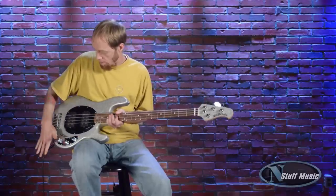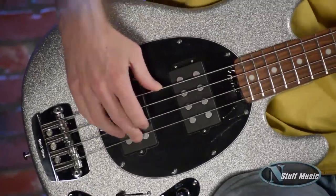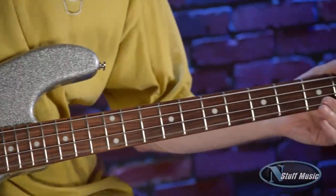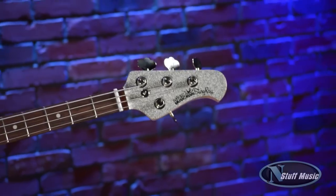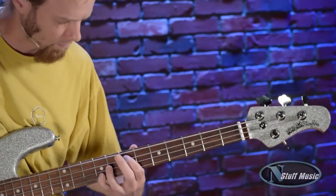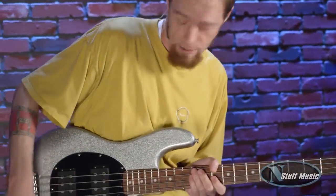Let's start with the bass knob, and we're going to use the back humbucker for this demonstration. We're going to start with the bass knob all the way up — I'll give you a few examples of how that sounds. And then we're going to roll the bass all the way down and see how that sounds.